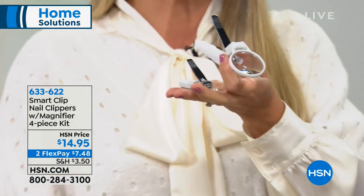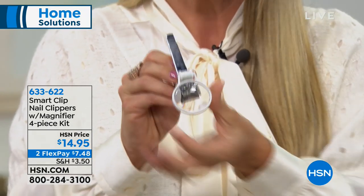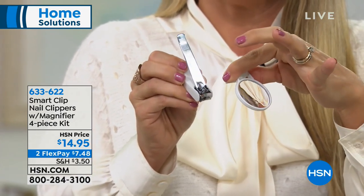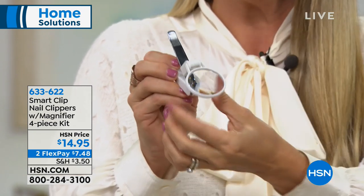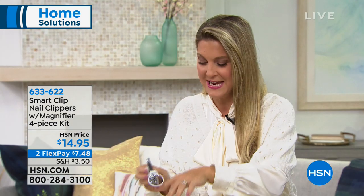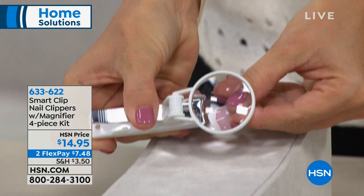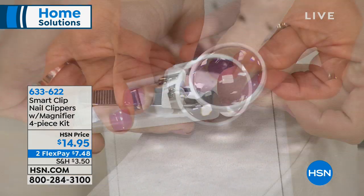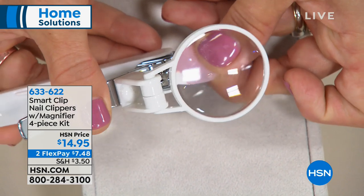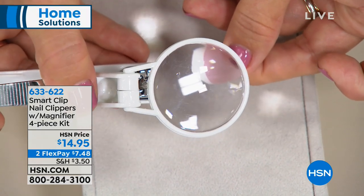You not only get the nail clippers, you also get the toenail clippers and the nail file, all 100% stainless steel. Super easy to maneuver because we have that magnifier that's magnetic, so we can take it on and transport it from our toenail clippers right to our fingernail clippers. These are some of the strongest clippers I have ever used — they're professional quality. I am actually clipping through acrylic nails. So ladies, if you have the acrylics or the gels, no worries because it's no match for that smart clipper.